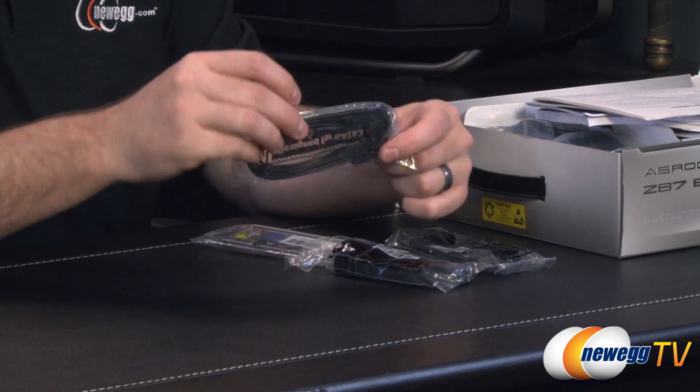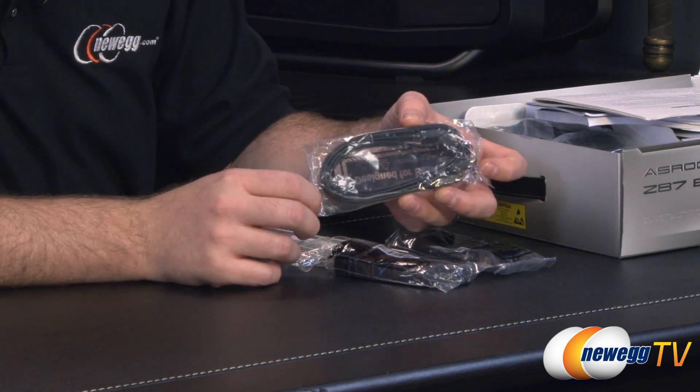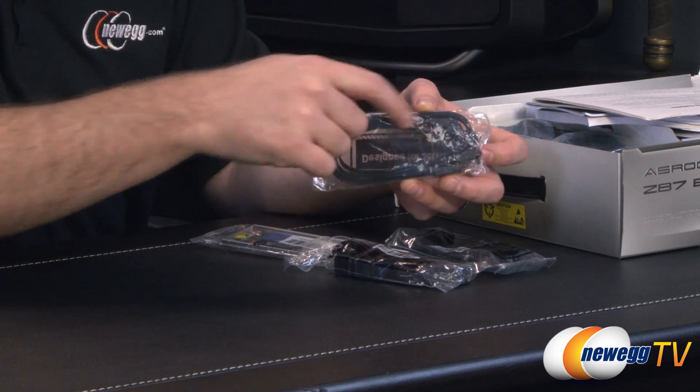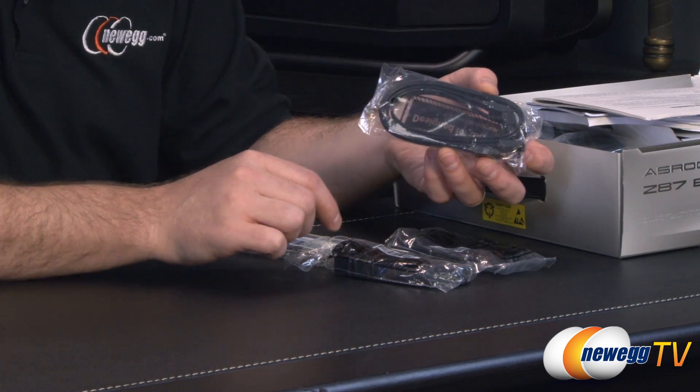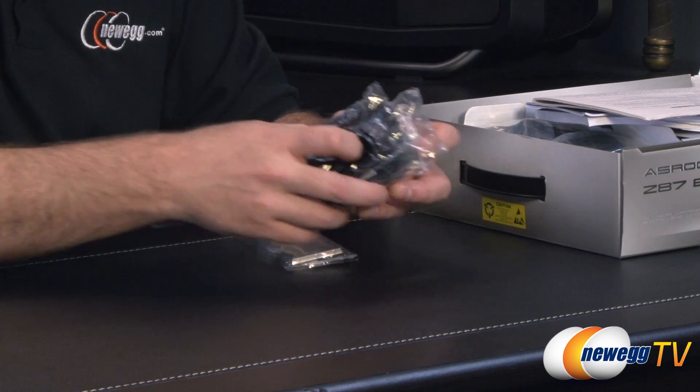Moving on to Serial ATA — they've included a total of six Serial ATA cables. Three have straight plugs on both ends, and three have a straight plug on one end and a 90-degree angle plug on the other. They're all SATA revision 1, 2, or 3 compatible, have the little clasps on the ends to hold them in place, and they're all black.